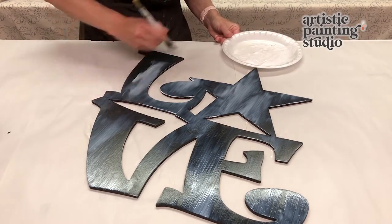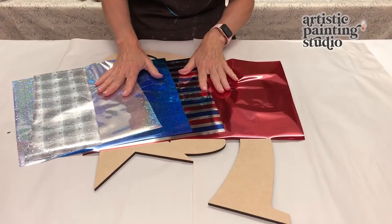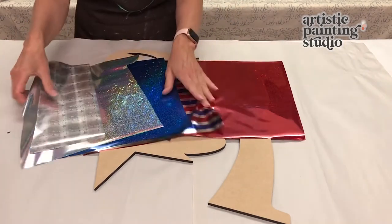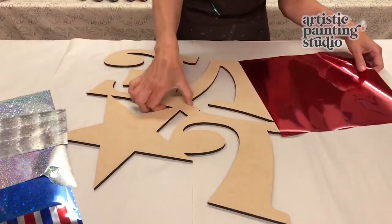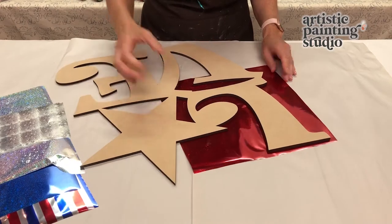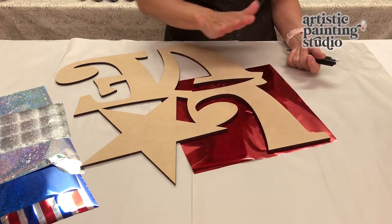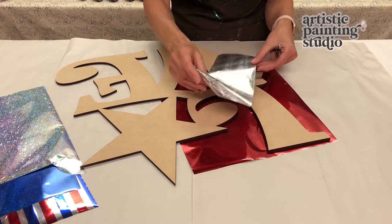I've picked out a wonderful collection of foils for this project: glitter stars, stripes, and 3D holographic stars. When I did this before I discovered there are a lot of options for how you can design it. I'm going to grab a sharpie or pen and decide how I want to do this, because I'm going to do red, silver, and blue with stripes, and scatter some stars.